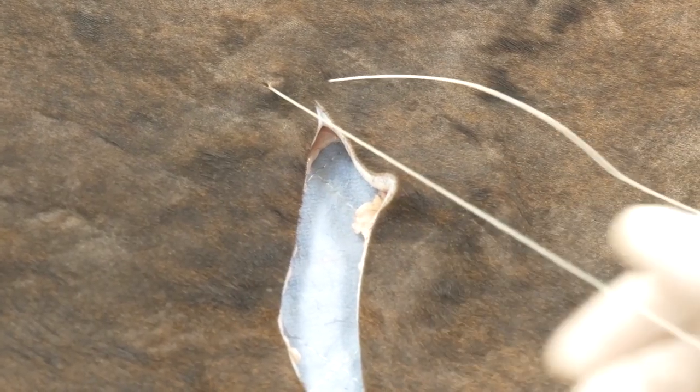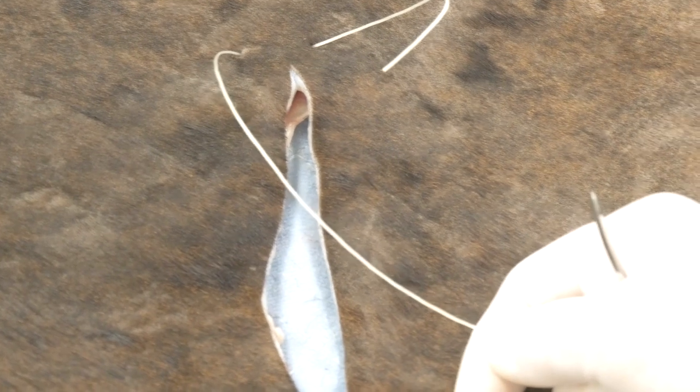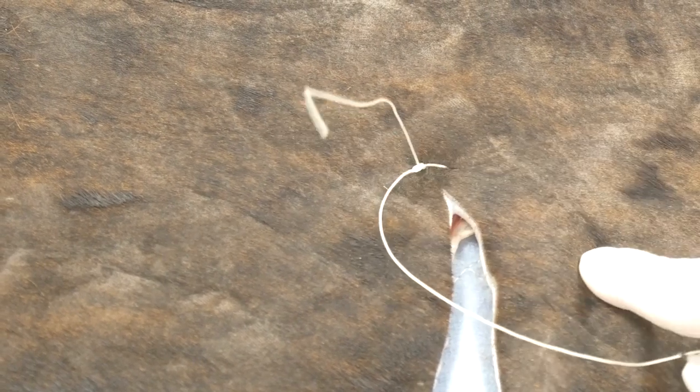Now we can pull the bulk of the suture up. Since we don't have needle holders in our hands, this is a great time to do a hand tie — either one-handed or two-handed. We want to tie four throws, and now we've got a knot tied just dorsal to where our incision begins.